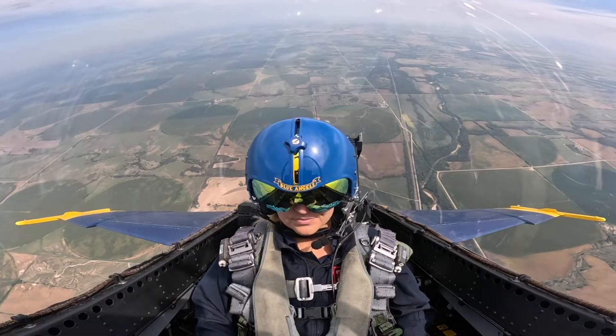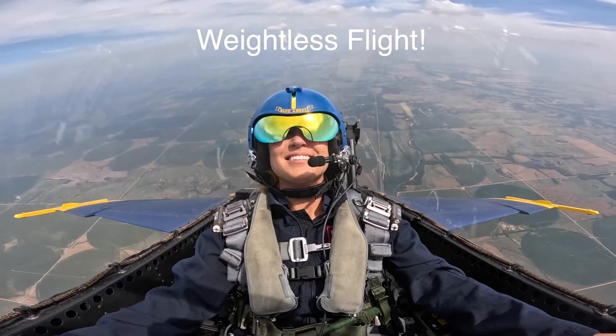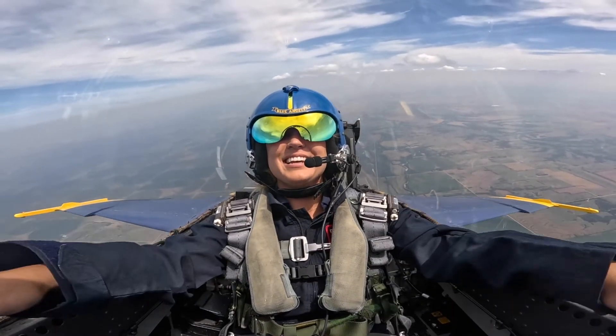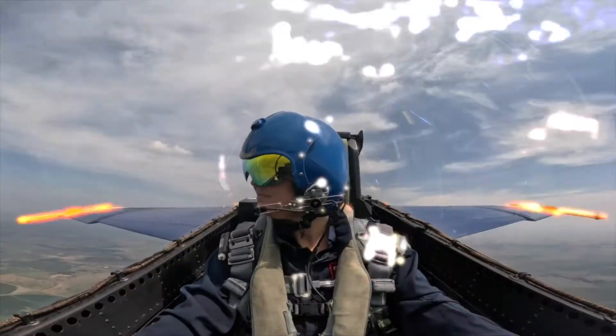All right, Emily, here we are for weightlessness. We're pushing over. Here we are — zero G. You raise your arm and it just kind of floats in the cockpit. It does. All right, here comes some easy fives. All right, so we have one more maneuver. It's the most disorienting — it's over to you if you want to do it or give it a shot. No, let's do it.